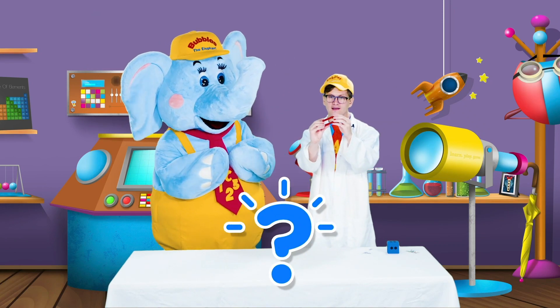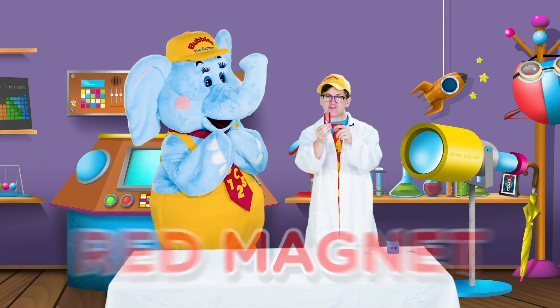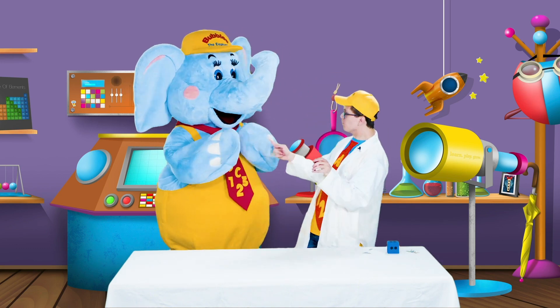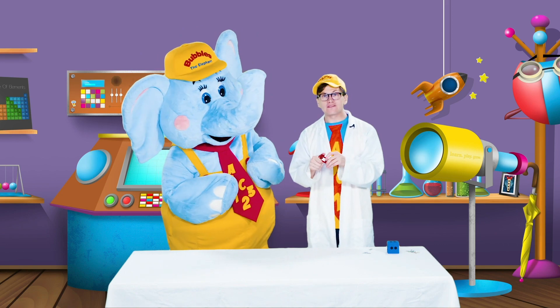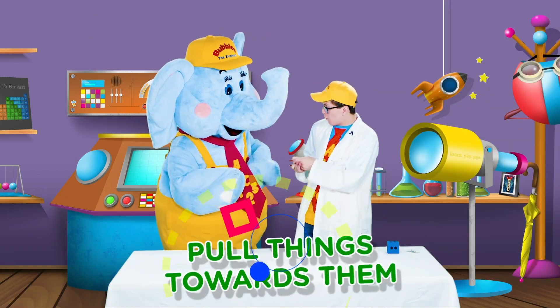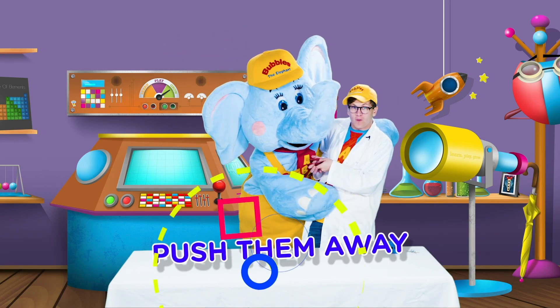What color magnet is this? This is a red magnet, and it kind of looks like the letter U. Magnets are really cool because they have something called magnetism, where they like to either pull things towards them or push them away.